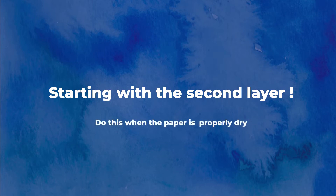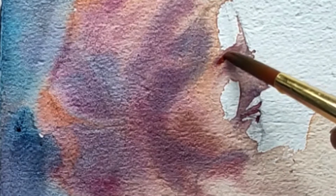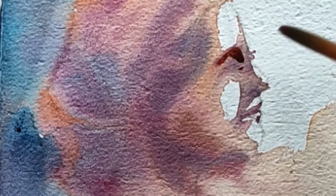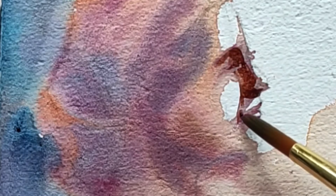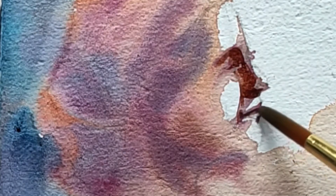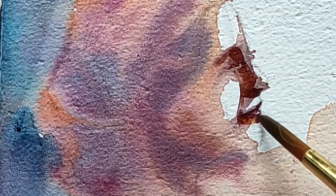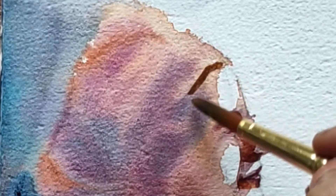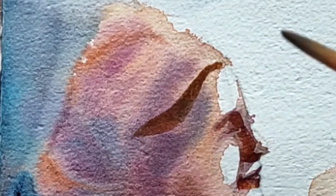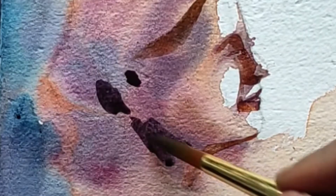I'll start off with the second layer when the paper is properly dry. Now is the time to really tone down your brush sizes and have control over what you're painting, because you already have the wet washes below and you just need to bring out the details now. Try to make your hand movement smooth by practicing with a pencil probably.